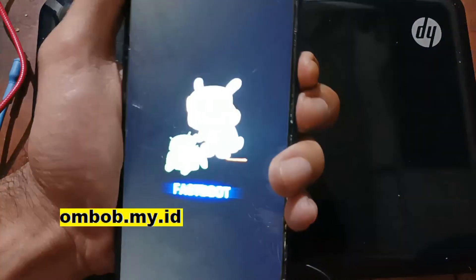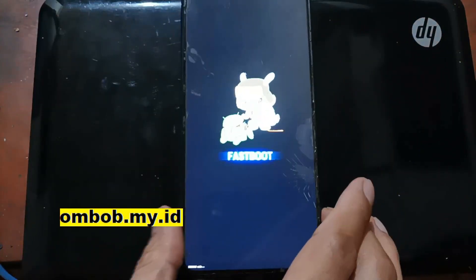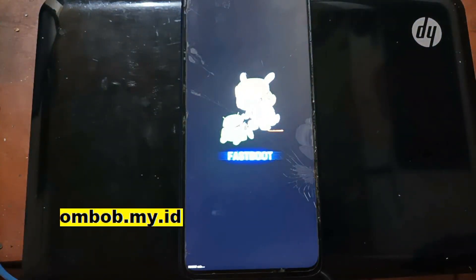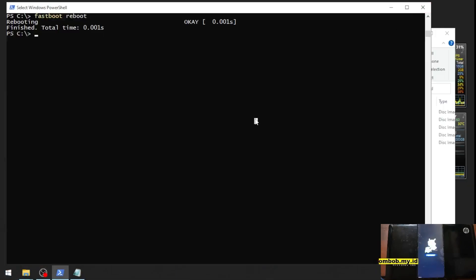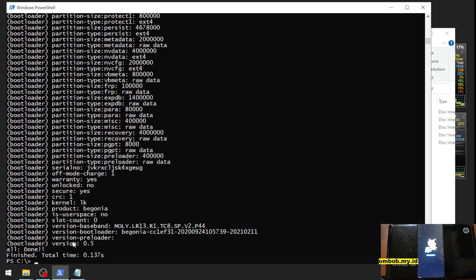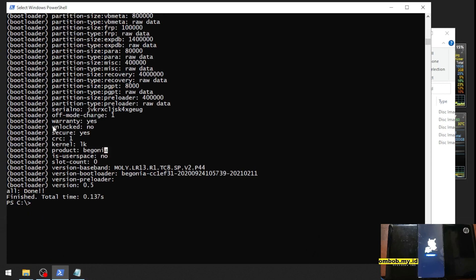Let's hold the phone down with the power button, then plug in the USB cable. Let's switch the screen. This is our serial number — now let's check the bootloader status. The code name is 'Begonia', and here — unlock is 'no', which means our phone has not been unlocked.